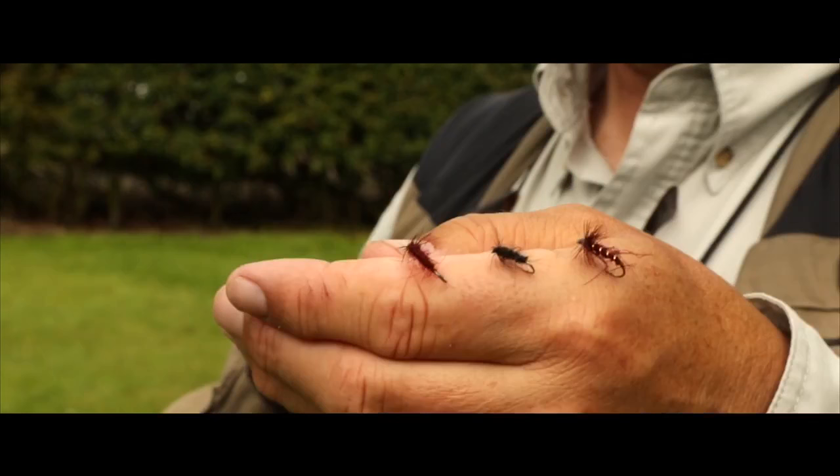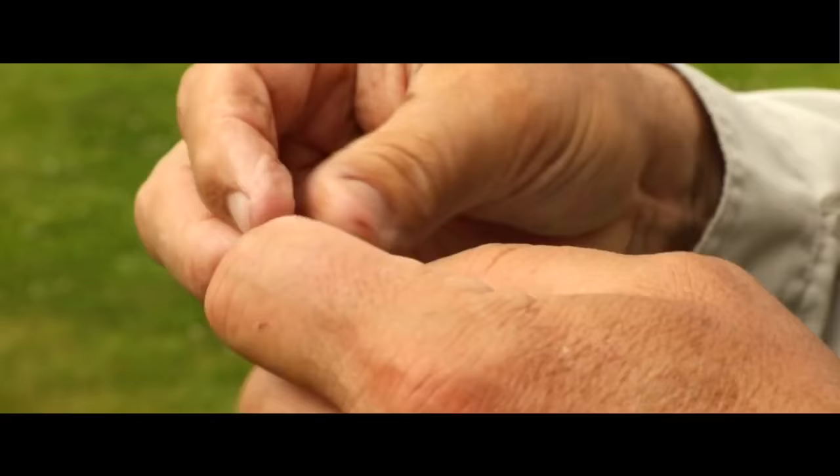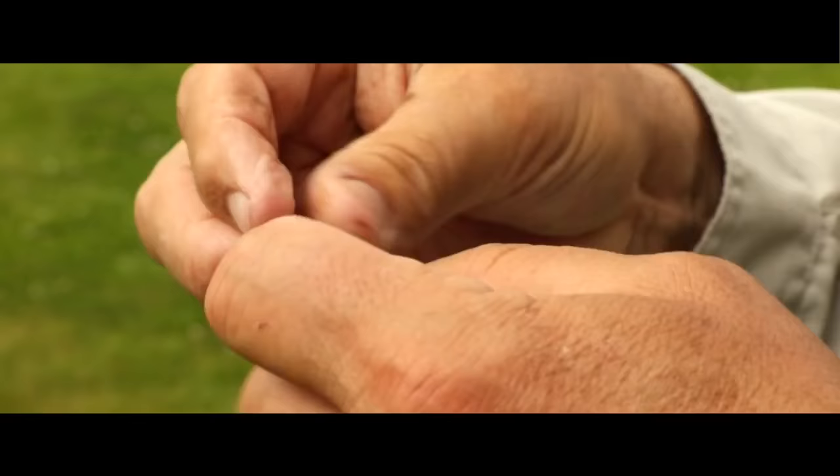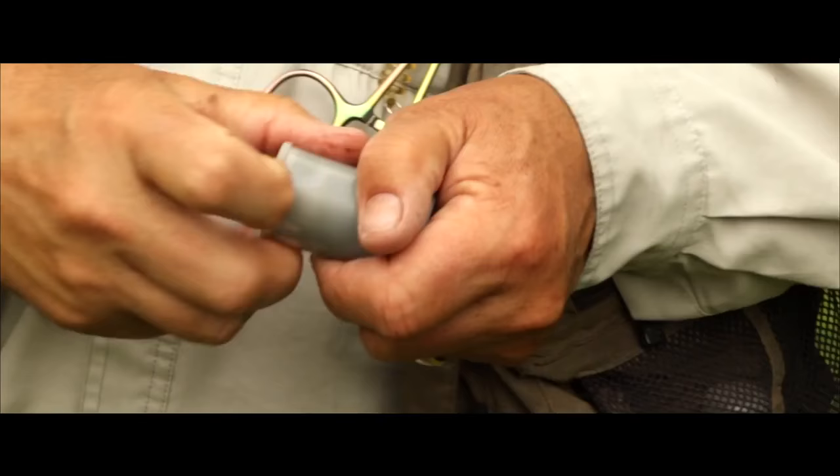I always prefer using seals fur dry flies rather than CDC dry flies. The main reason is it helps the fly to sit in the film rather than high above the surface of the water.